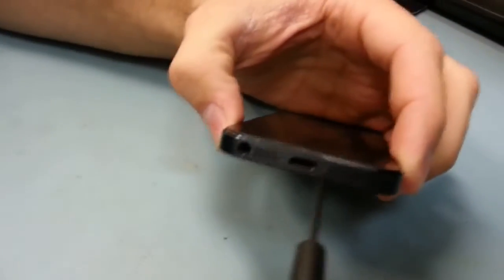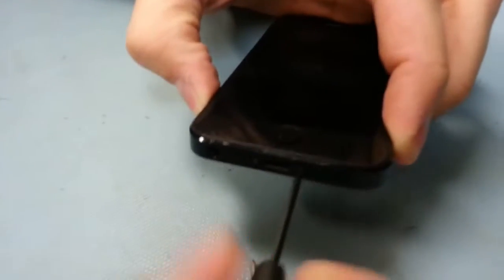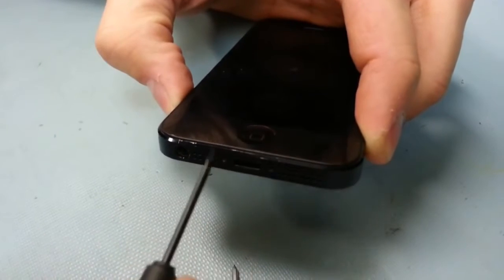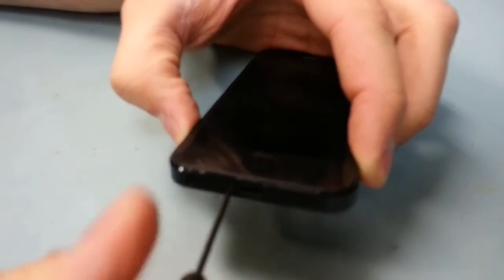To start off, grab your little star screwdriver — there are two screws right next to the charging port, so unscrew each of those. It's the same size screwdriver that you would have used with your iPhone 4 or 4S.